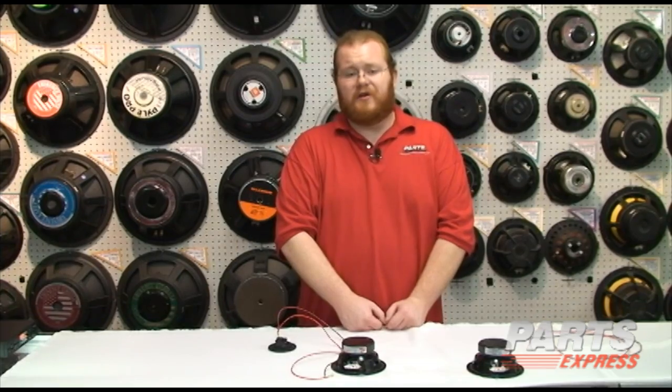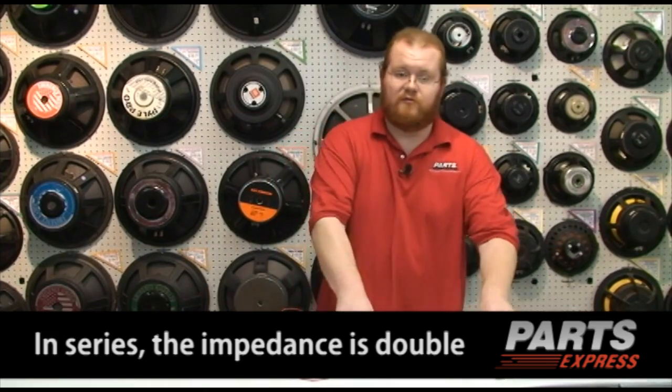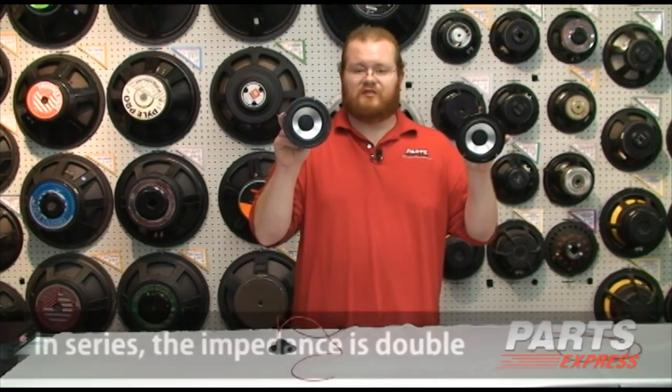Well, that's parallel wiring. Now let's discuss series. It's a little bit different in that you add the impedances of the two speakers together. Two 8 ohm speakers in series — 16 ohms.